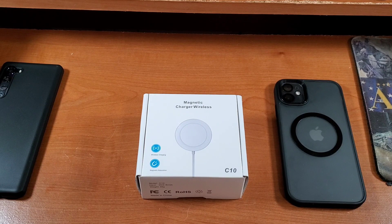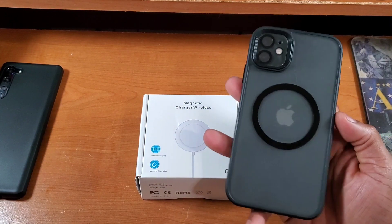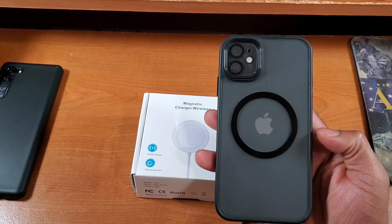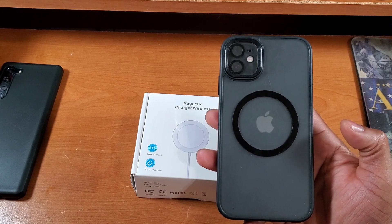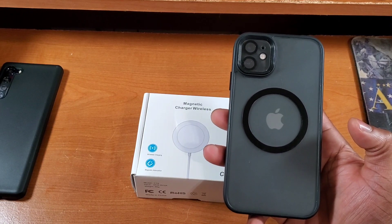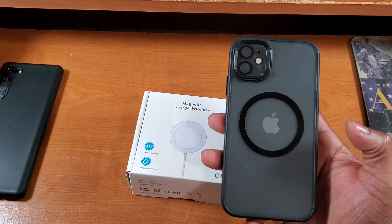This is a MagSafe wireless charger for your iPhone 12 series of devices and newer. But this is also a continuation of the series — this should also work on your iPhone 11 series if you have the right case.